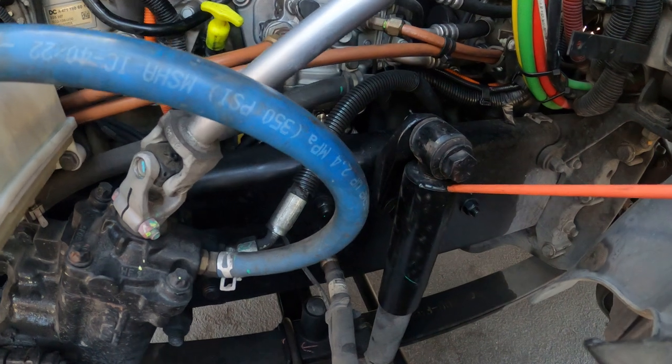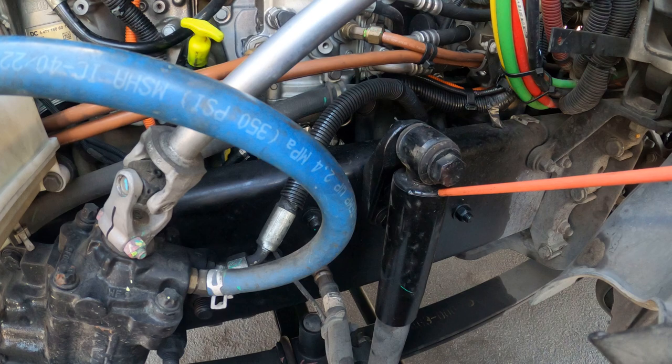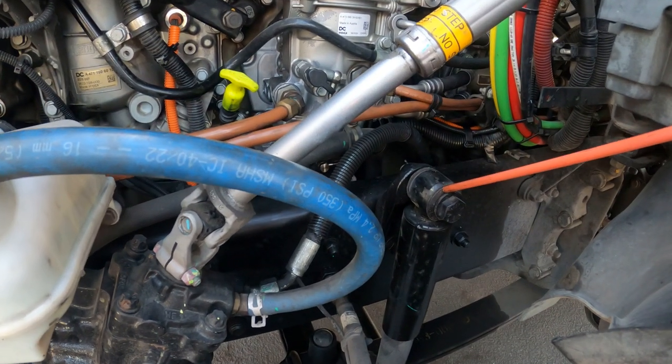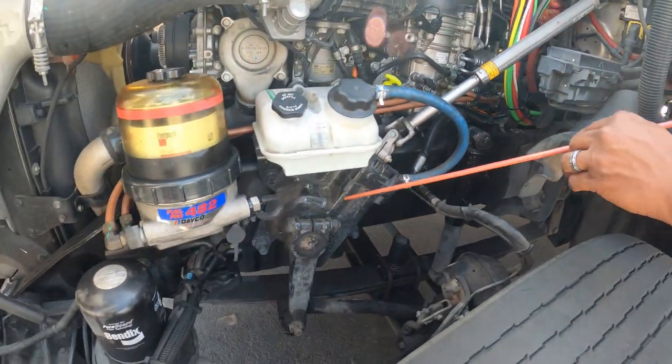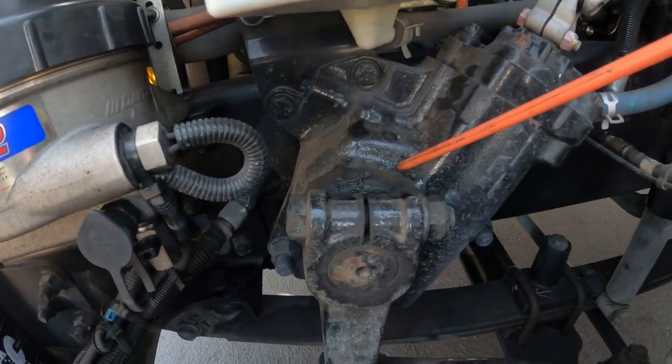My shock absorber — properly mounted and secure, straight, not bent, not broken, not cracked, no illegal welds, and it's not leaking. I also have good rubber grommet or seal which is not dry rotted. My gear box — properly mounted and secure, it's not cracked, bent, broken, or leaking.